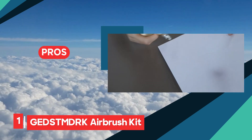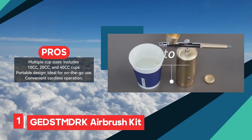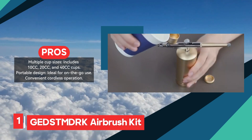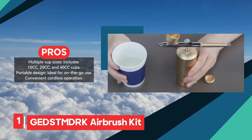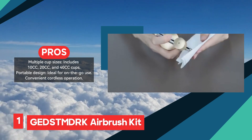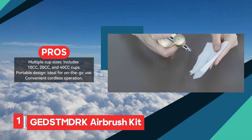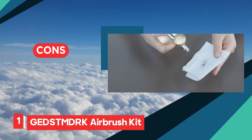Cup sizes of 10 cc, 20 cc, and 40 cc are available to suit different project needs. Additionally, it comes with essential accessories like cleaning brushes, wash needles, paint brushes, and a dropper, making maintenance straightforward. The portability of this kit adds to its appeal, as it's easy to transport and use in various settings.